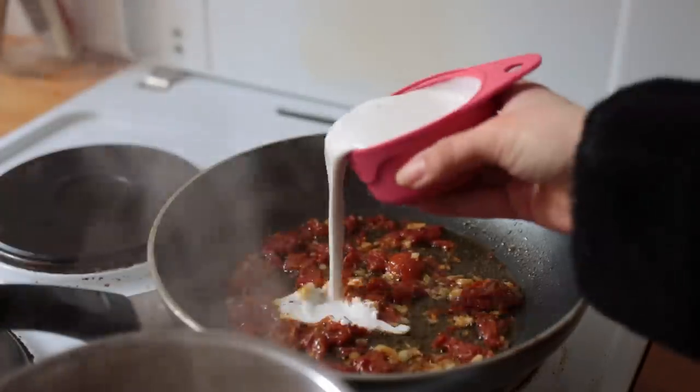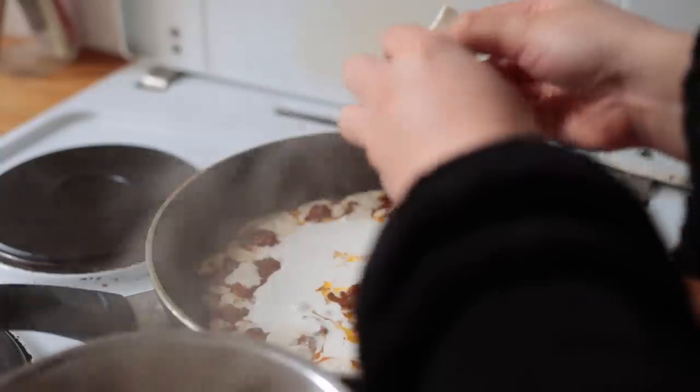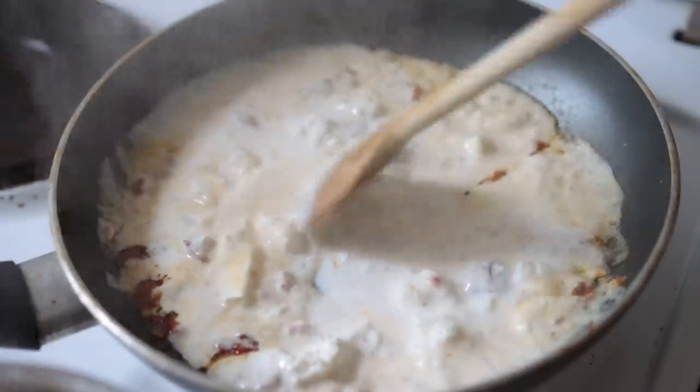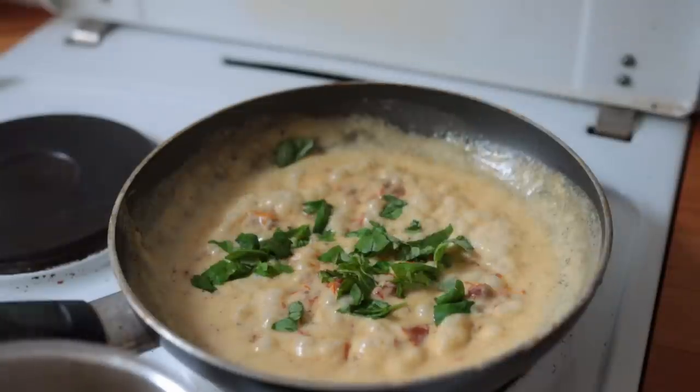Once most of the liquid has evaporated, add some soy cream, some vegan feta, and a bit of lemon juice or vinegar. Let that simmer for about five minutes, then add some fresh basil and that's pretty much it. Season to taste with salt and maybe some extra lemon juice, then plate it up — so good.